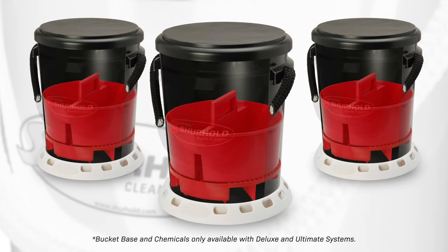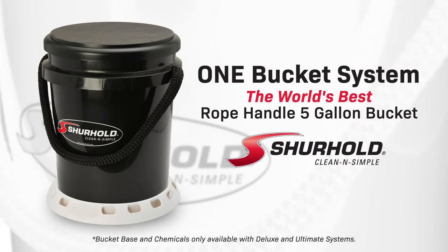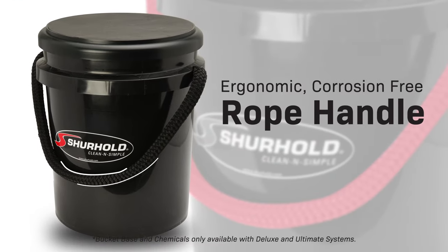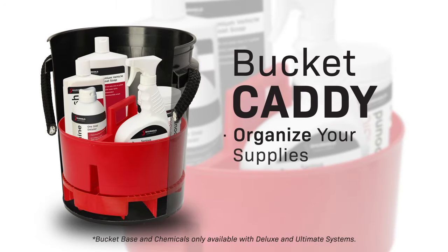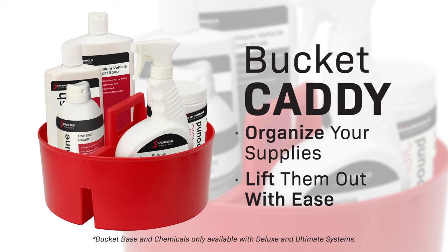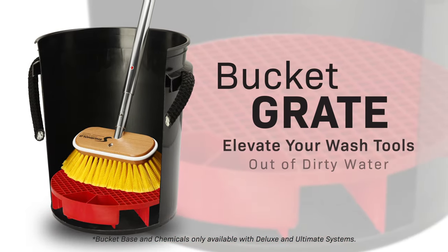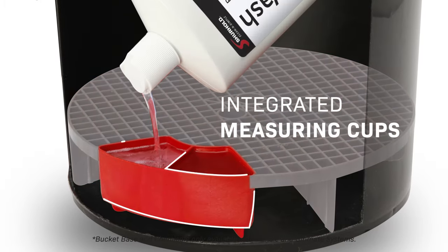The Surehold One Bucket System is your storage and detailing solution, featuring an ergonomic corrosion-free rope handle, a bucket caddy to organize your supplies and lift them out with ease, and a bucket grate to elevate your wash tools out of dirty water with integrated soap measuring cups.